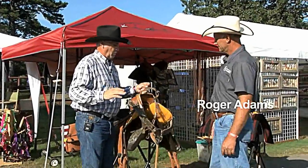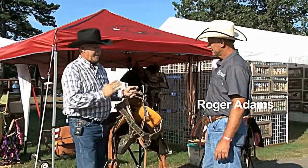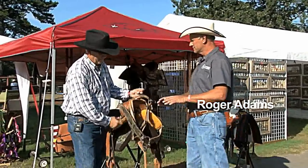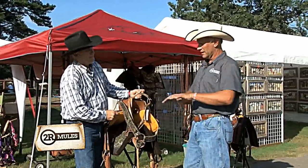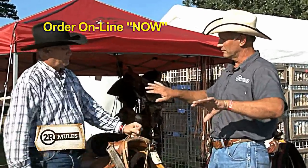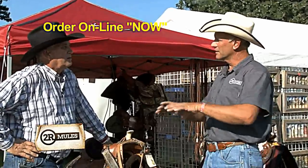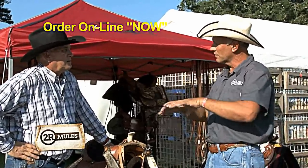For folks that don't know much and want to get into mules, what's the main difference between a normal saddle and a mule saddle? Your quarter horse saddles — the bars on the bottom of your tree have a lot more rock for a quarter horse or most horses, where a mule's back is flatter. So the tree part of it is a lot flatter; doesn't have near as much rock to it.